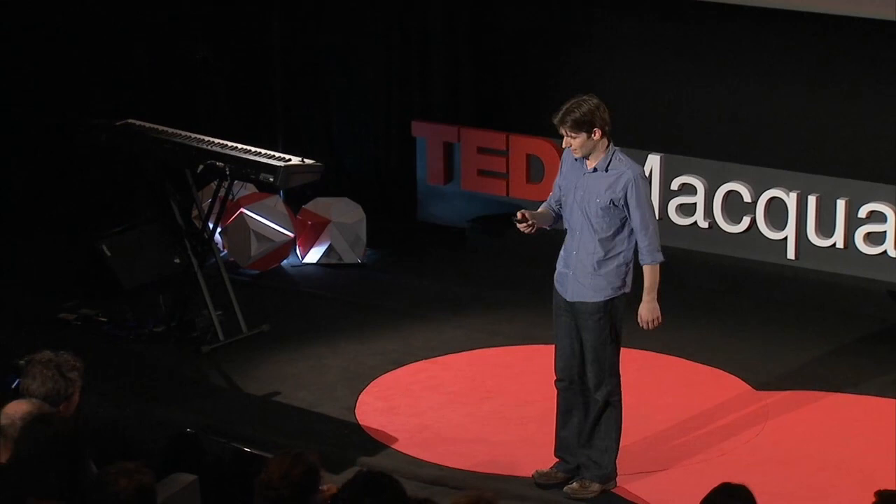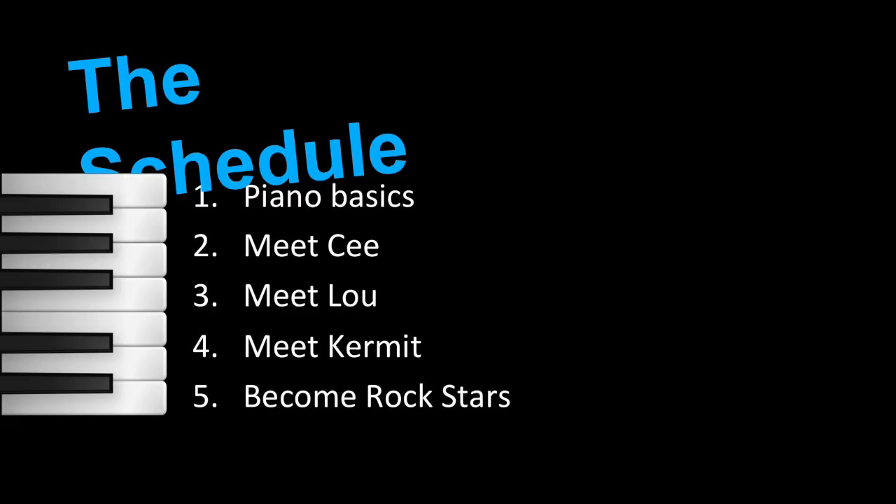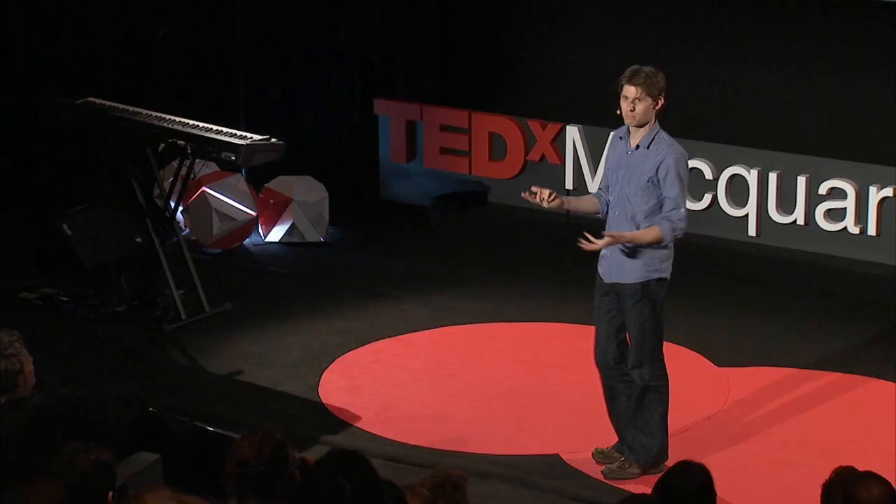Now, for some of you who might be a bit skeptical about this plan, I've put together this detailed schedule. We're going to spend the first minute learning the basics of the piano, then I'll introduce some friends of mine, Kermit will come along and wave his magic frog wand, and you'll all become rock stars. It's that simple.